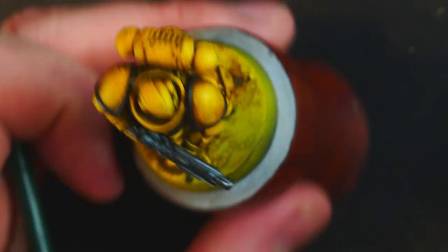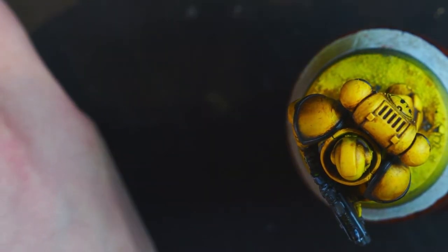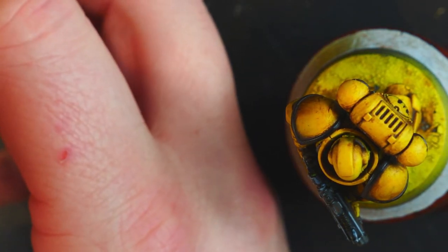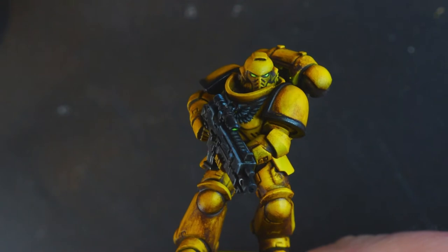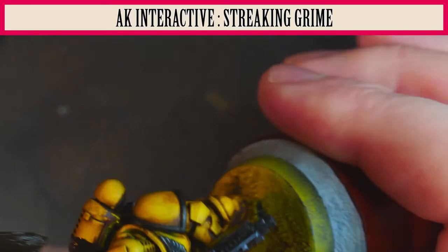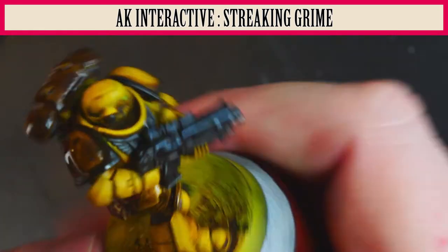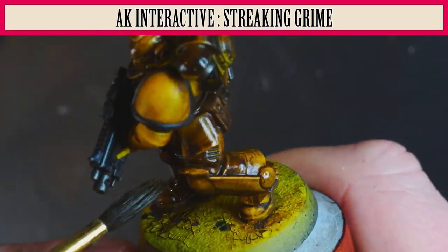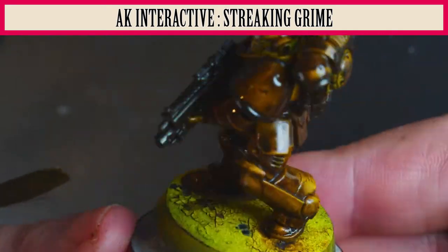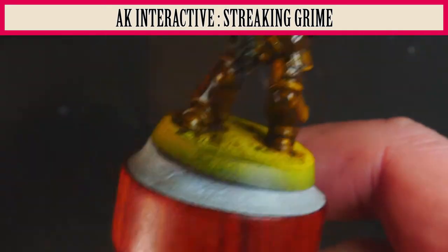Right, here we go — here's AK Interactive Streaking Grime. I'm going to use a brush which needs a bit of softening in some thinners before we get to work. Give the AK Interactive a shake, dip the brush in, load the brush up, and here we go — just getting a nice coat over the entire miniature with the AK Interactive Streaking Grime. Going to give the entire thing a good coat, and then I'm going to leave this to dry.